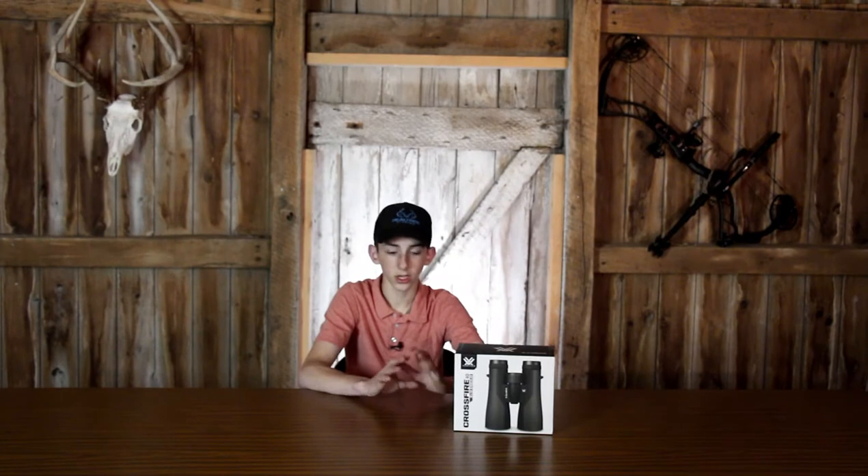This package that I'm going to be unboxing is what you get when you order the 2021 Vortex Crossfires. A disclaimer before we start — I did open this already because I did this video only to discover I forgot to plug the mic in, so now I'm redoing it. I've tried to put everything back how it was originally, so everything should be how it comes when you buy it from the factory.